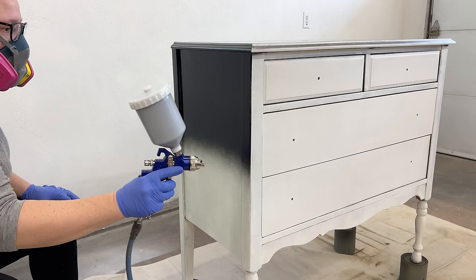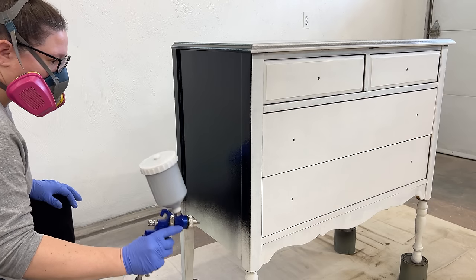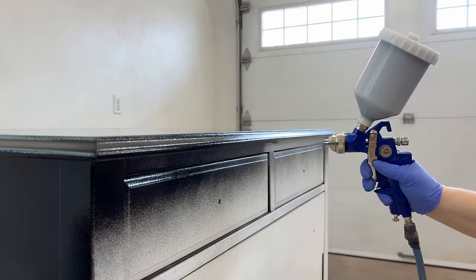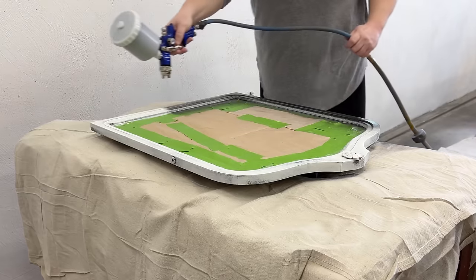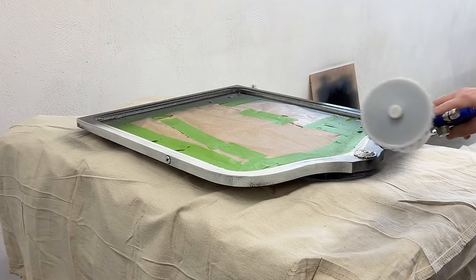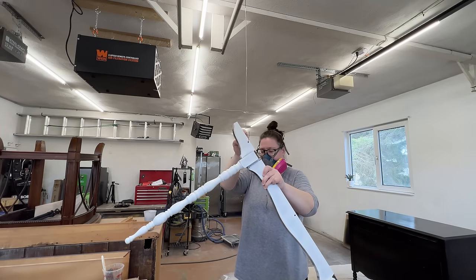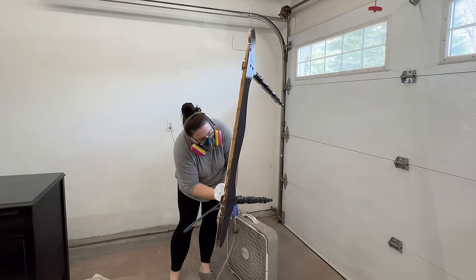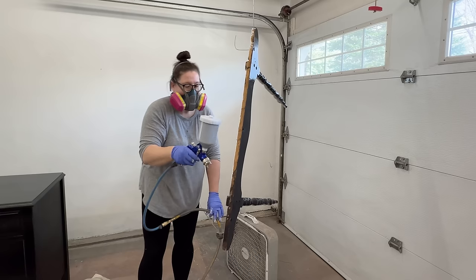This can definitely take a little bit of practice to get right and I still mess it up sometimes, so don't be too hard on yourself if you tried spraying and it didn't go well — practicing is the only way to learn it. To paint all the way around the spindles on the harp, I popped an old coat hanger that's all stretched out over our garage door track and then hung the harp on it through one of the screw holes. This way I could paint at any angle and not have to worry about it touching anything while it dried.